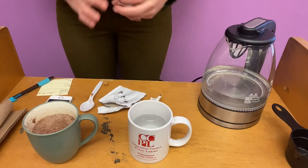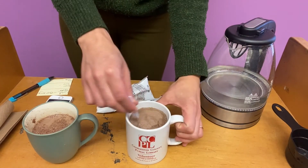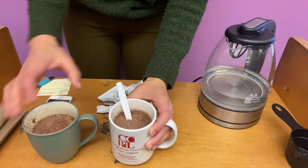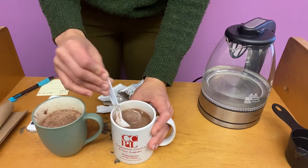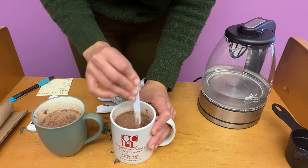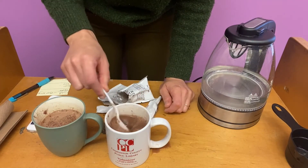I'm going to reset my timer and stir this in. Getting a little less clumping but not a whole lot less — it still seems pretty clumpy. Let's see though. It's more cohesive. It's not fully dissolved, but definitely less clumping.